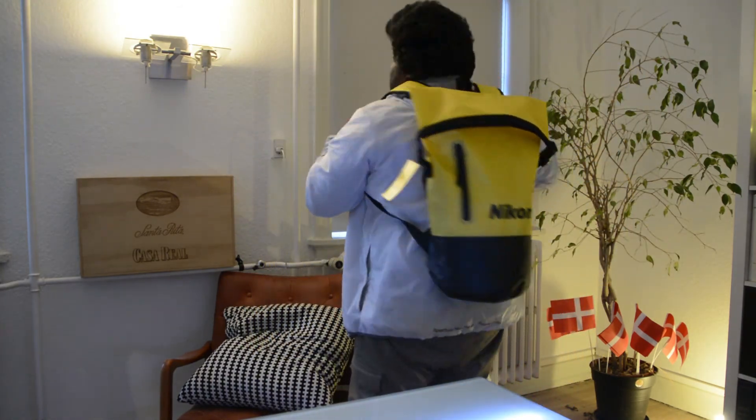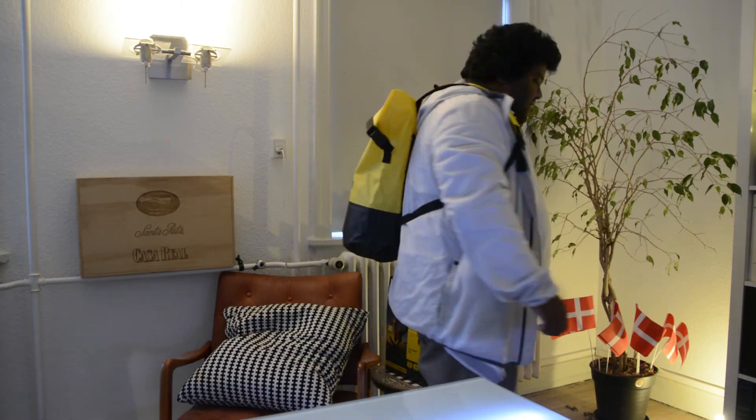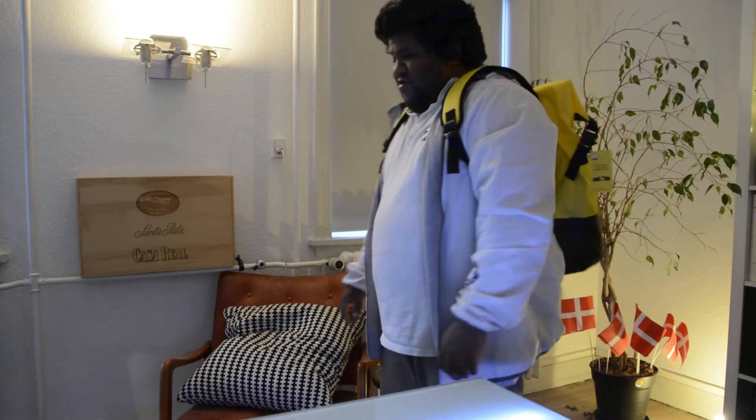Does that look cool or what, on your back? It definitely does. Everyone is going to see that there is a real Nikon fanboy coming to the beach.